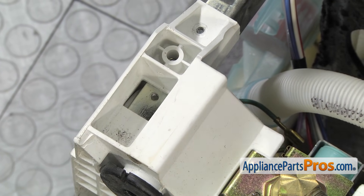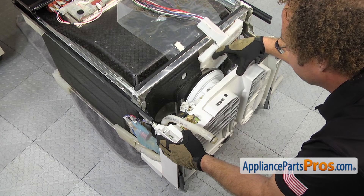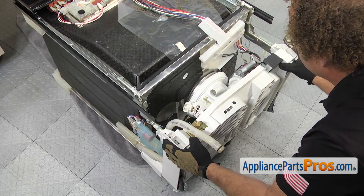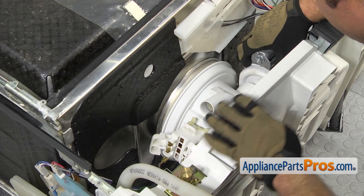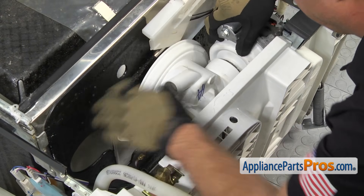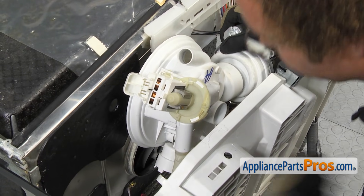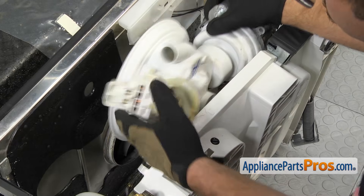Now that we have everything disconnected, we can slowly pull the base off the frame. We might have to rock it back and forth to break it free — you just want to pull it down and up so we can pull this pump assembly out. Once you have it out far enough, you can reach in and pull this assembly out and set it up on that door. Once you get it part of the way out, you're going to have to reach in and disconnect that hose from the pump and pull it out of the sump body. Then you can lift the sump out the rest of the way.